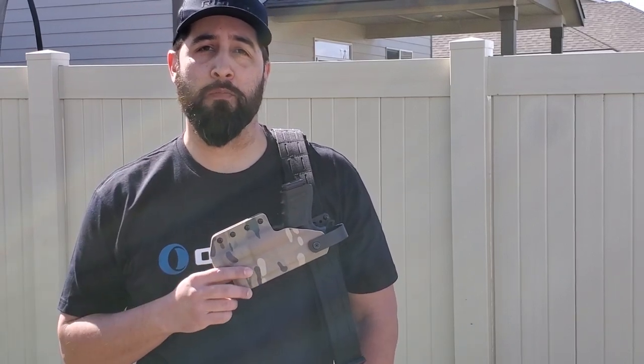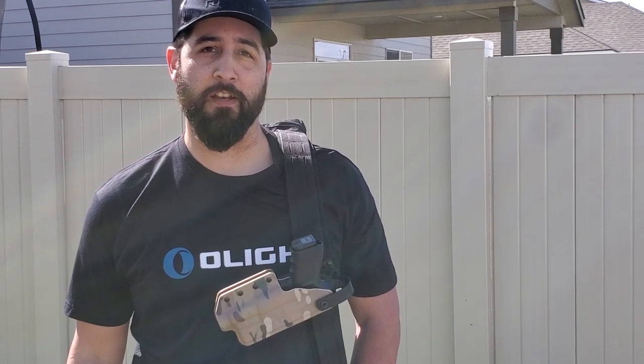What's up guys? Jason from Thinline Defense bringing you what may be the best battle belt ever. Let's check it out.